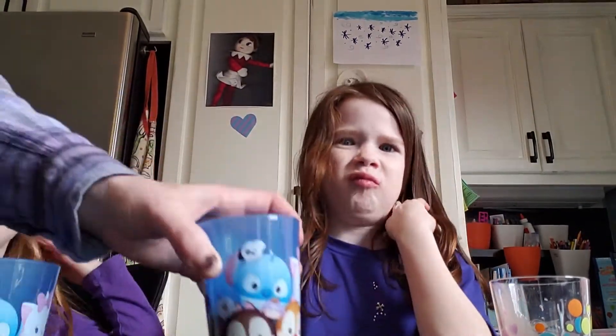Oh, it's soy. Soy — I was thinking it was almond. So try that one, it's soy. Three, two, one, drink it. Oh. I spit it out. So the cashew milk wins?